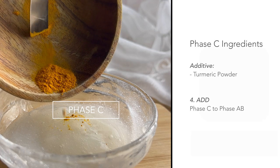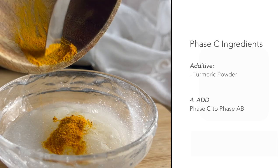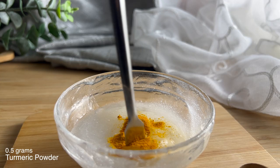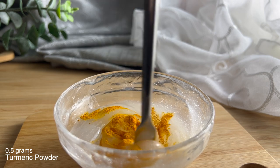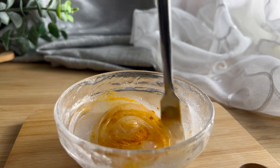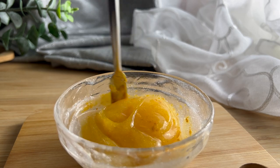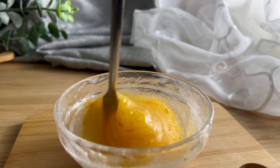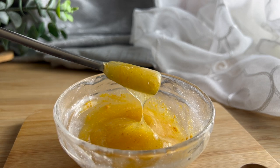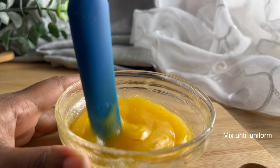Now that we have our base complete and we've checked our pH, we can add our turmeric powder. Step four is just to add Phase C to phases A and B, and you want to stir that gently and mix it until it is uniform. Turmeric has a very potent pigment and can be used as a natural colorant — the color ranges from very bright yellow to a deep orange depending on how it is diluted.